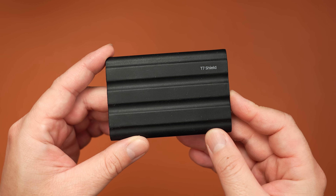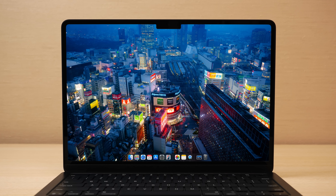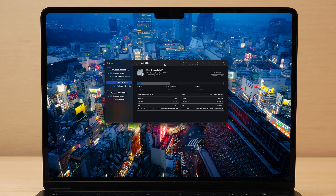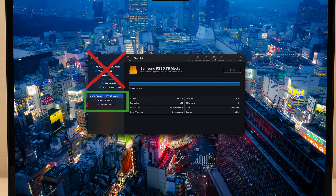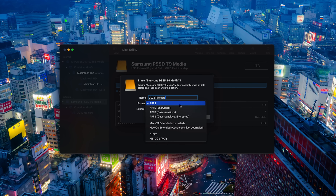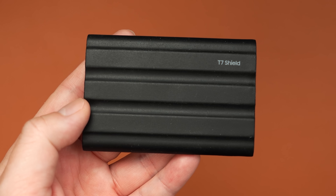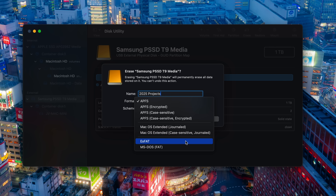Now we're going to set up our main external SSD — this is where we'll store all of our media files, project libraries, Lightroom catalogs, etc. Go down to the dock, open up Launchpad, type in and open Disk Utility. Select your external SSD, not the internal one, and choose Erase. Give it a name and make sure the format is APFS. This format ensures the most compatibility and fastest communication between your SSD and your Mac. Then click Erase. Keep in mind you won't be able to use this SSD with a Windows computer — Macs only. If you're planning on switching between different operating systems, choose the ExFAT format instead for cross-platform compatibility.